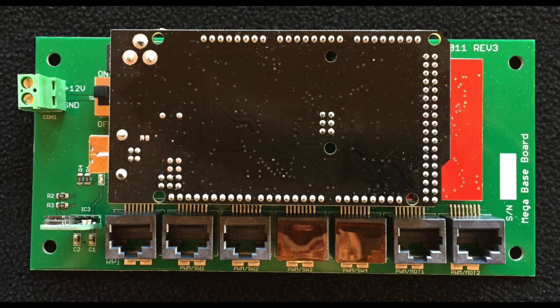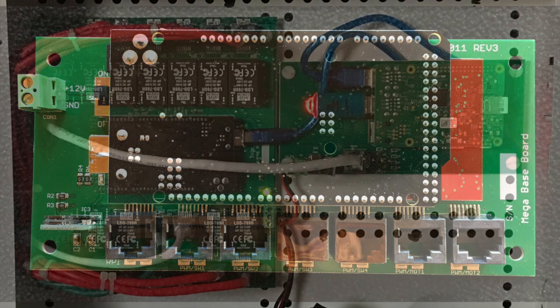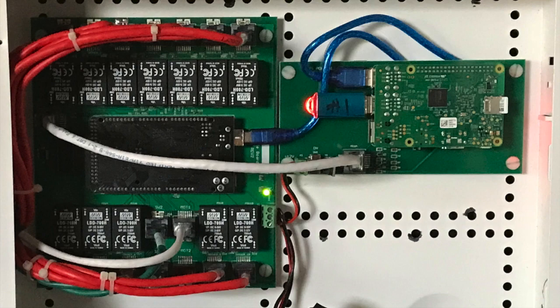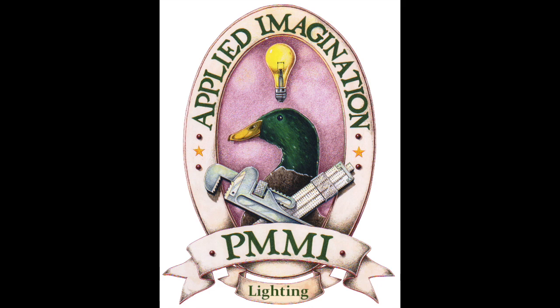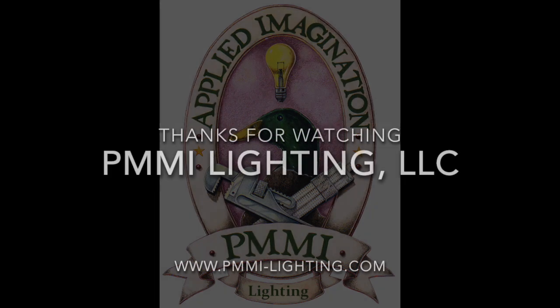With this controller run by a simple Arduino Mega controller board — also used in most schools, colleges, and universities to teach programming and robotics — your home can truly be a smart home, not just a home with smart gadgets.